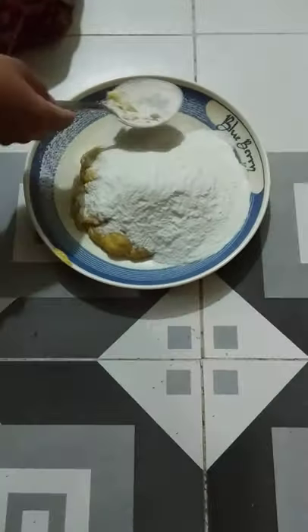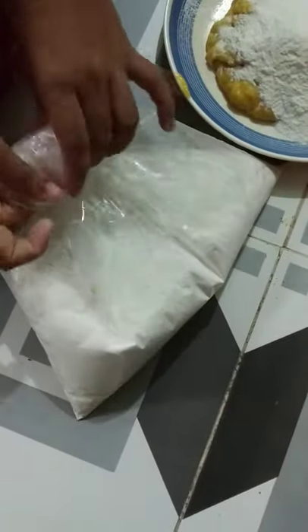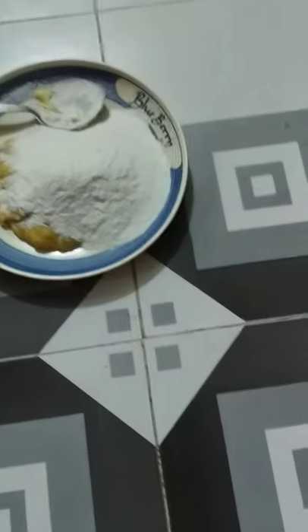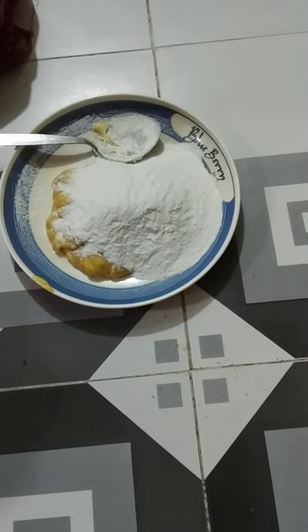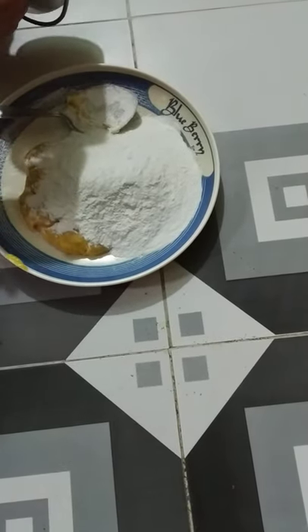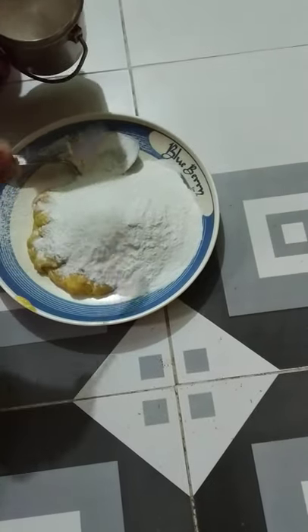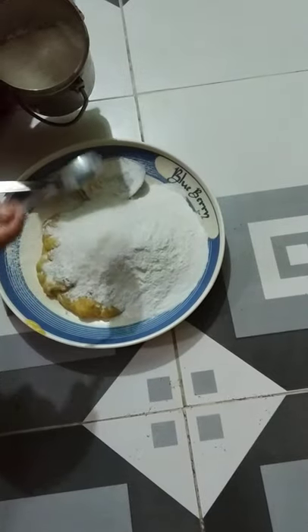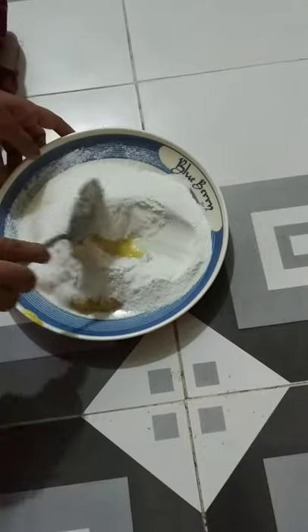I will put it in the bowl. Make sure you make pieces of it. Remember the recipe material will be soaked. Let's wash the pan and make it clean.